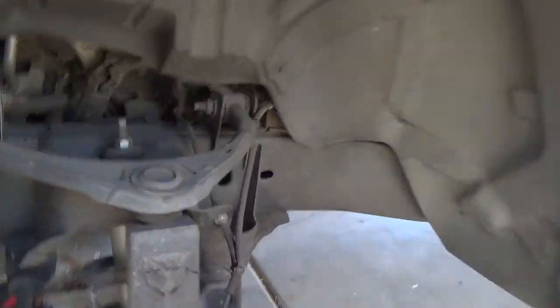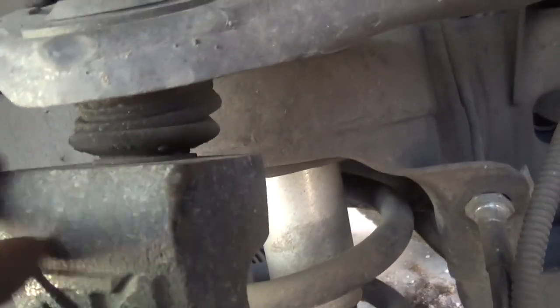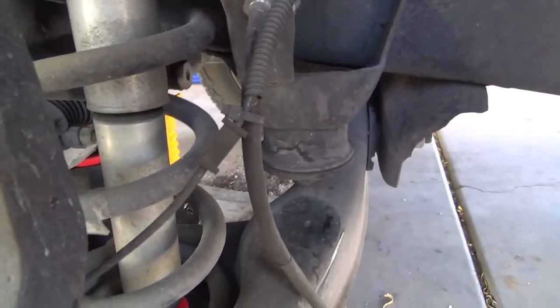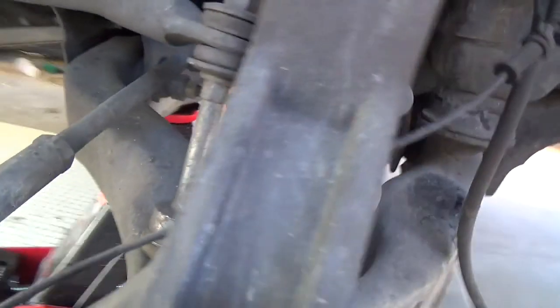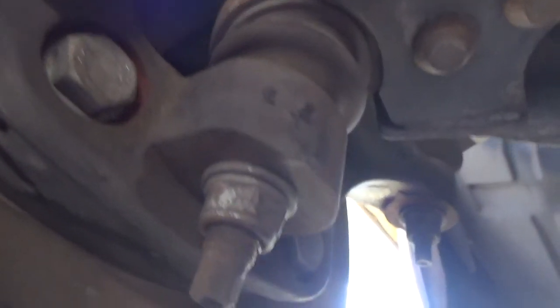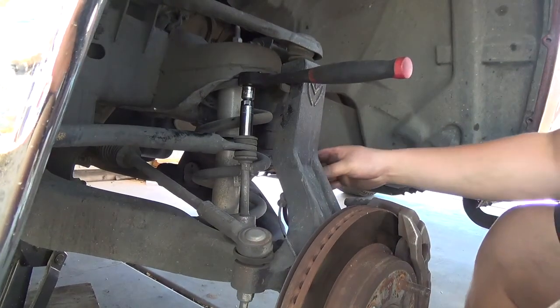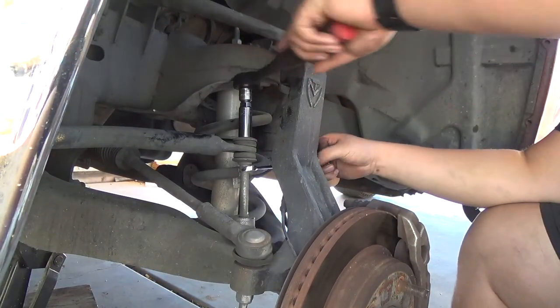Okay, as you guys can see it's getting rusty but everything looks normal. I'm going to re-torque everything because something sounds funky. Checking out the joints — it's a 5/8 and this one's a 15. I'm doing this wrong guys, comment below, let me know.